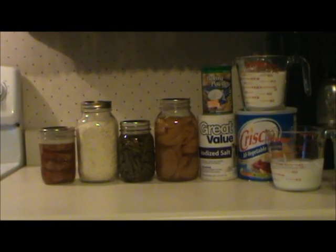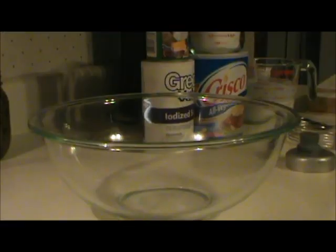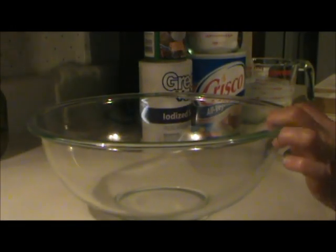Today I made a pork patty dinner from my food storage, and this is how it turned out. The first thing I did was make the biscuits.